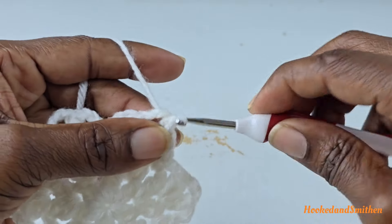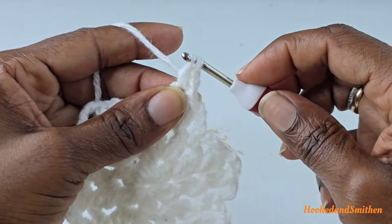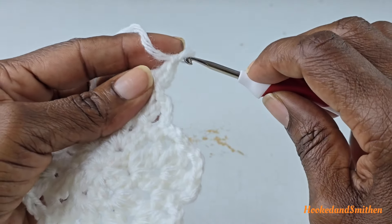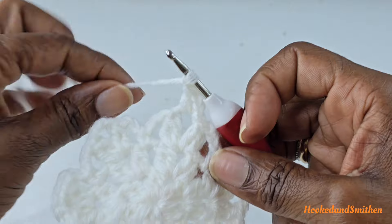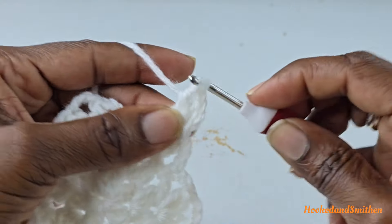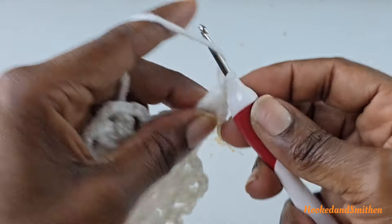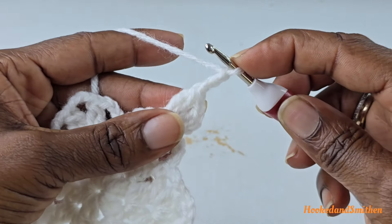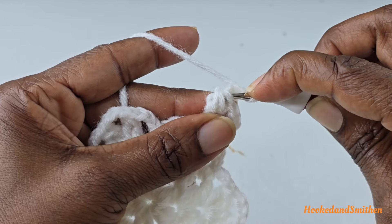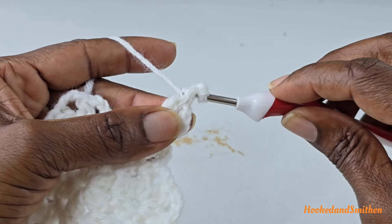Chain two, double crochet into the chain three space. Chain one, double crochet two stitches together into the same space. Chain three and make a picot stitch by inserting the hook at the base of the last cluster — insert your hook under those three loops so you have four loops on your hook — and make a slip stitch through all the stitches.